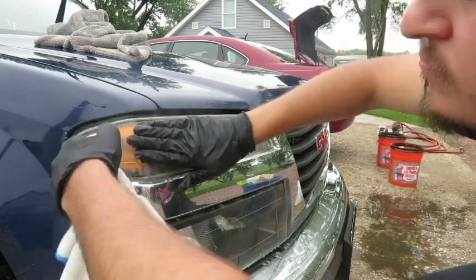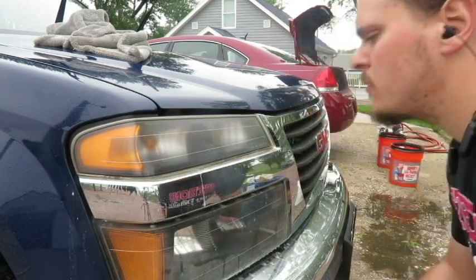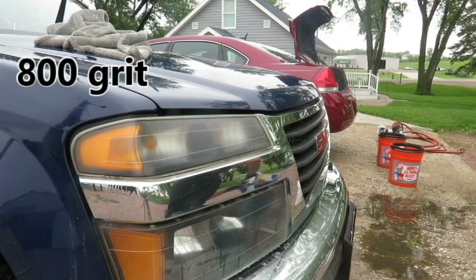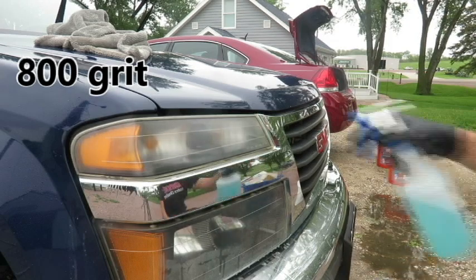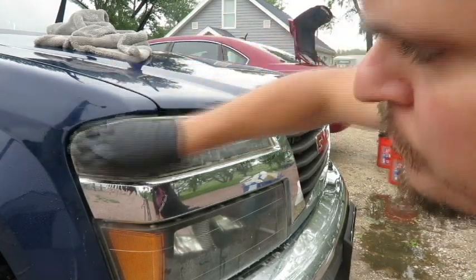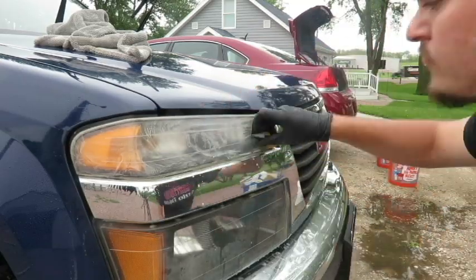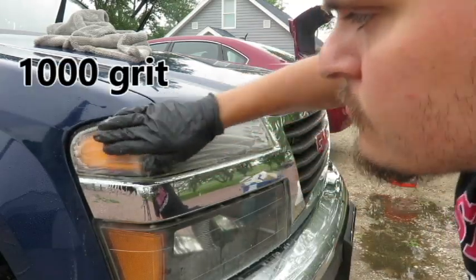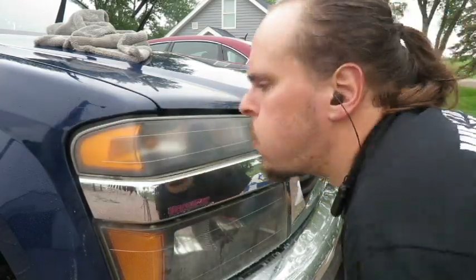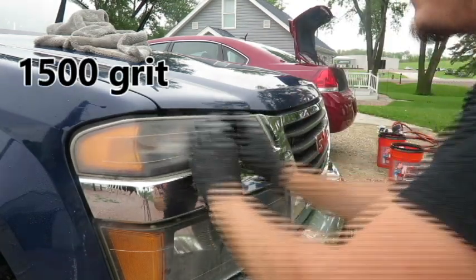Before we polish the headlights, we must first take off the old layer that has oxidized, and we do that by a process called wet sanding. Here on these headlights I start out with 800 grit sandpaper. I sand the surface and keep spraying with my water solution to help lubricate and flush away the old sanding material. Then I move up to 1000 grit sandpaper, just to make sure I got everything off the first layer and to smooth out the sanding marks from the 800 grit.